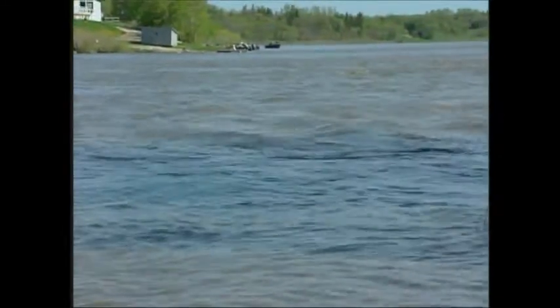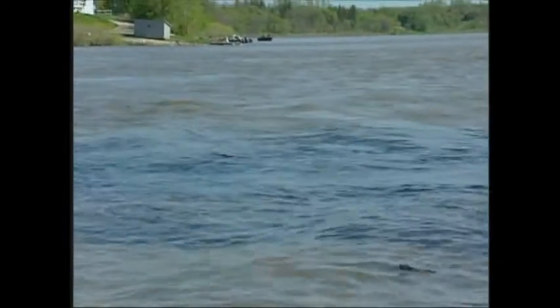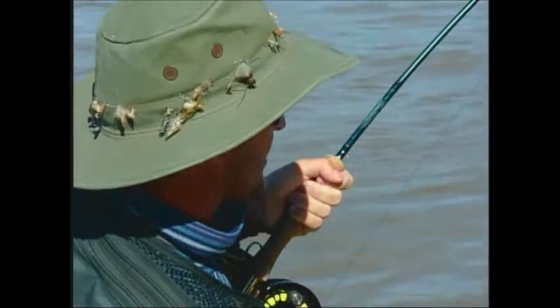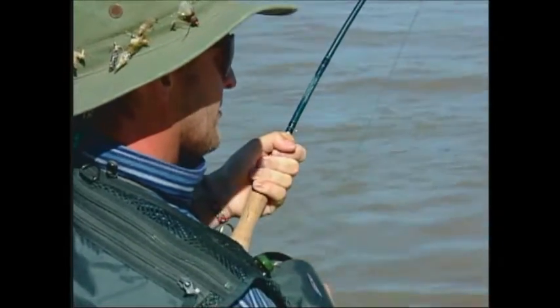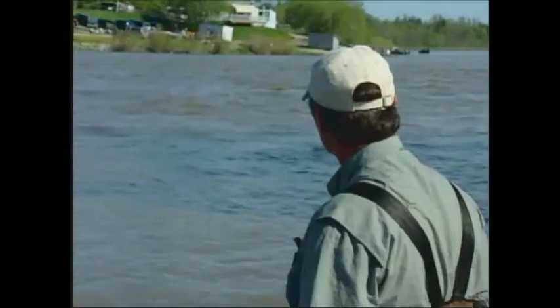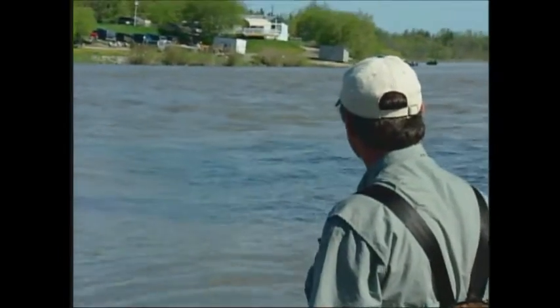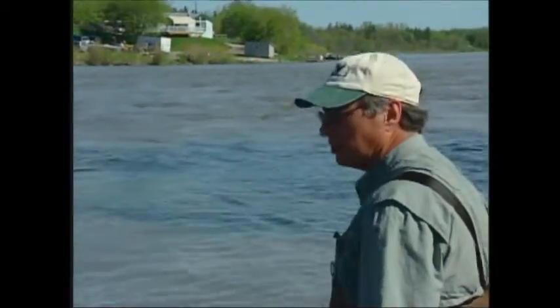Here I was all excited about having my fly line back — he just almost got it out again on me. Come on buddy, out of that heavy current. Do what you did last time and swim to us. We're not going to hurt you. He's going to be fighting for a while. It's a big fish. Stu, how big can these cats get?